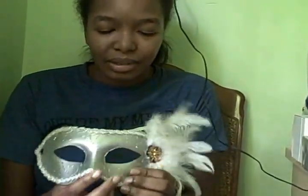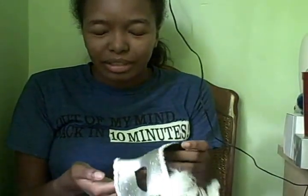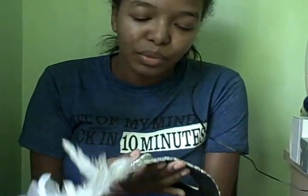When's the last time I tried on this mask? This is the silver eye mask, which is great for Mardi Gras parties, even Halloween parties, all year round. If I remember correctly, this cost about three to four dollars approximate at a Dollar General.